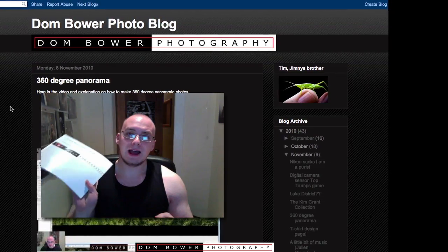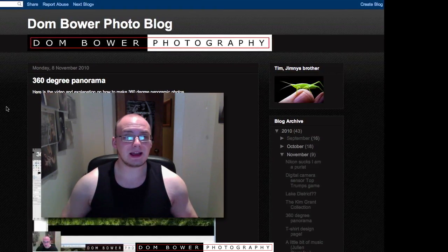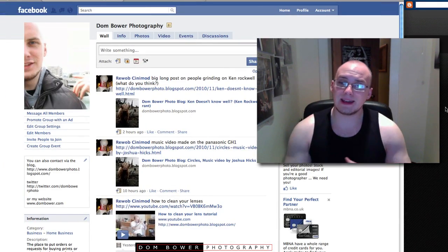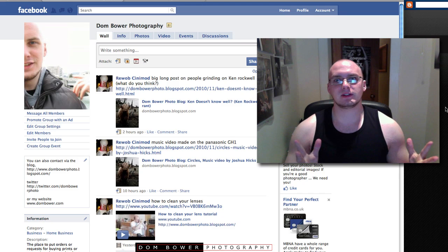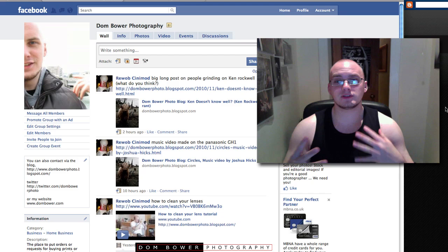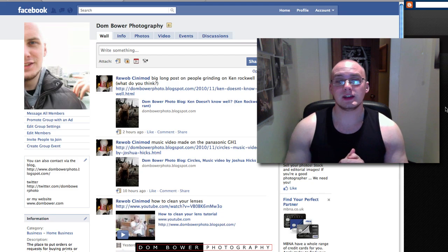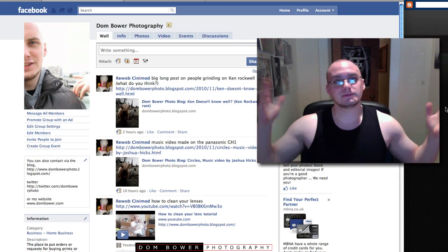Just to let you know, that's the book that's still on its way. Also, if you join the Donbara Photography Facebook page, you can get kept up to date with pretty much everything on there. Also have a check of the blog, because I'm doing lots of posts up there which aren't necessarily going to be videos on the YouTube site. I'll put the links down below — see you guys later, cheers, bye bye.